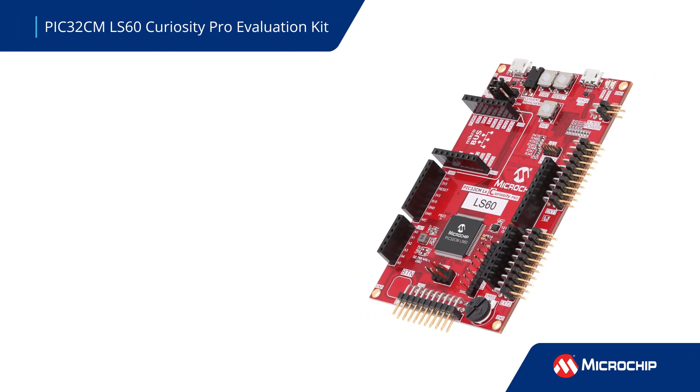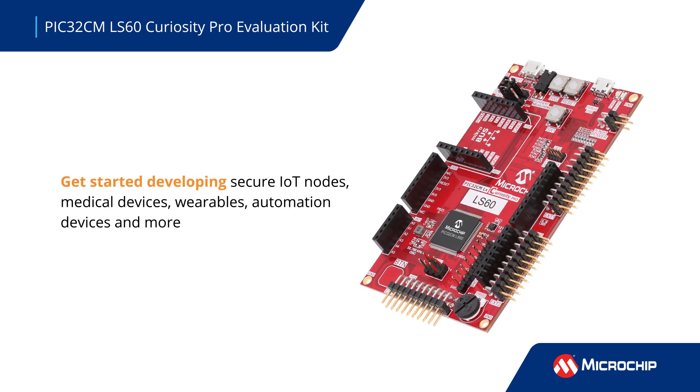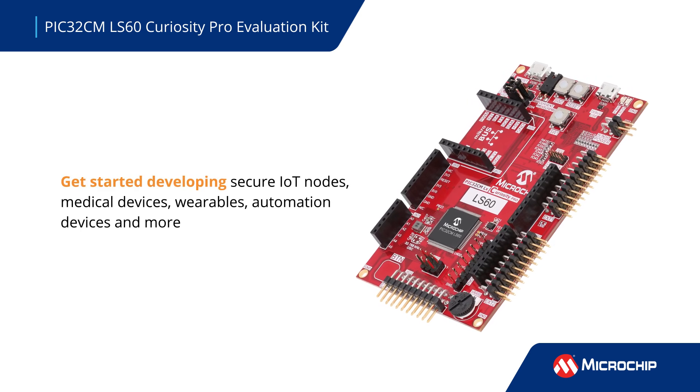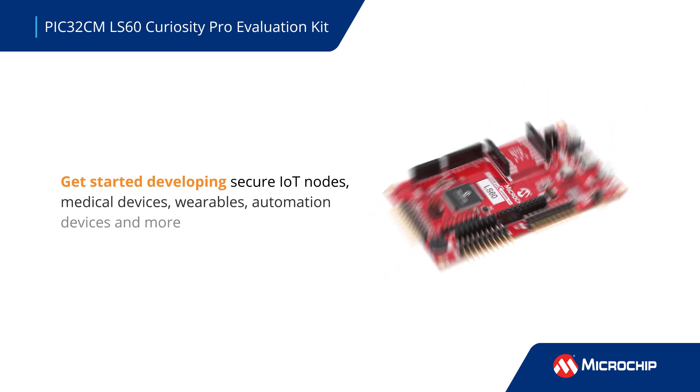The Microchip PIC32CM LS60 Curiosity Pro Evaluation Kit makes it easy to start developing IoT nodes, medical devices, wearables, and other devices for home and factory automation, medical applications, and more.